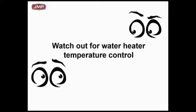What are our problems with domestic hot water? Where should we slow down and recognize that that little 2 GPM pump at 5 or 6 feet of head is going to get me in trouble? Watch out for water heater temperature control.